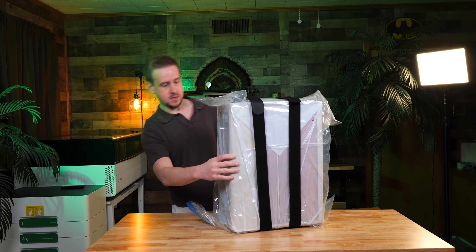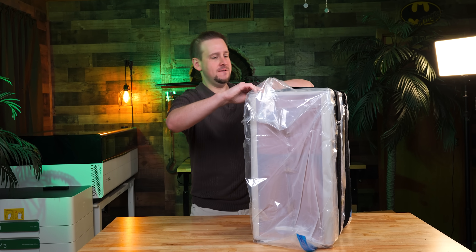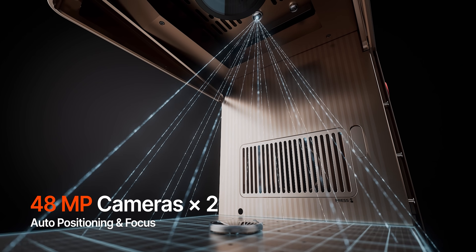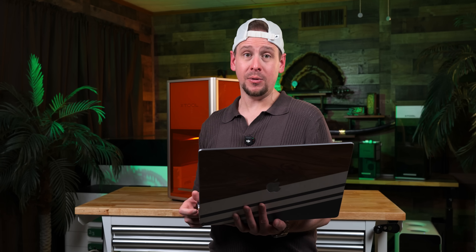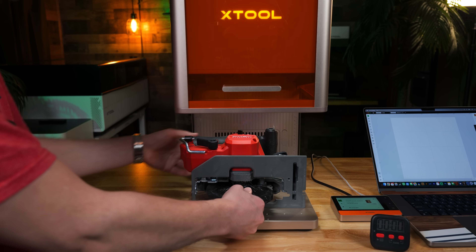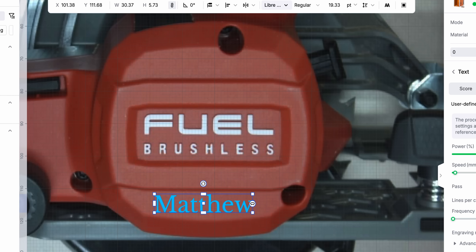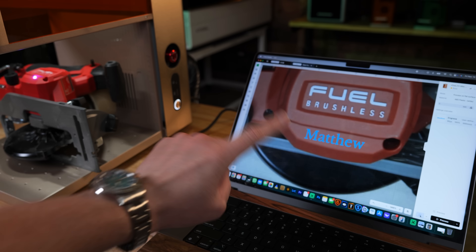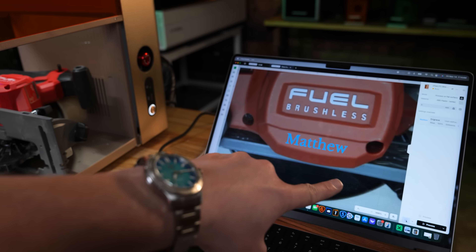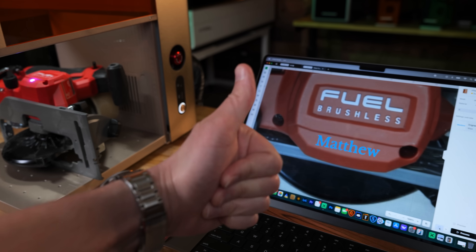One standout feature in my opinion that XTool gave us — and I don't mean this to be biased — is the 48 megapixel camera. Just like with the F2, this thing is insanely accurate with the camera placement. People are always taking my tools around the house, so let's see how well this engraves. I have my name right where I want it, let's hit the framing button. I know you can't see this, but where my name is at and where this is framing, it's perfectly lined up. Camera accuracy: top notch. You can stick the material in the engraving bed, line it up, and hit go — and it does its job.